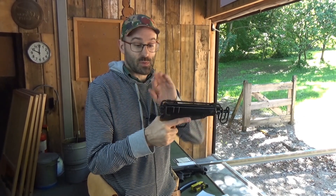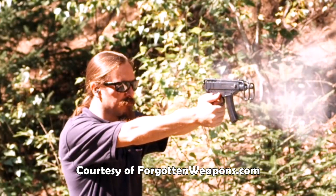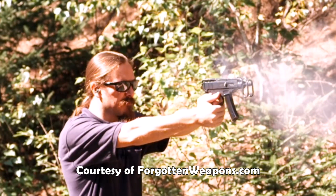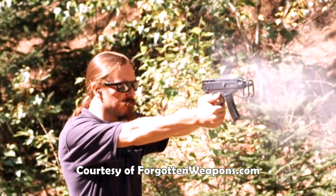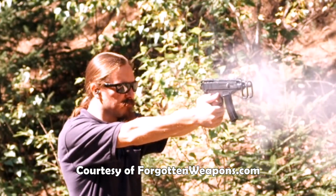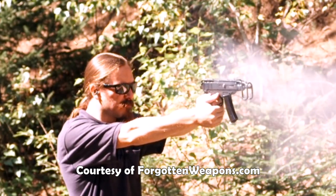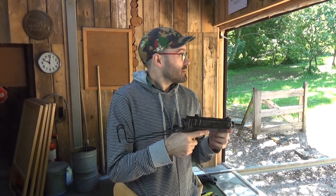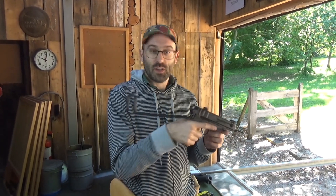It works as a pistol - they sell these in the States without the stock as a pistol. In full auto it is controllable as a pistol or with the shoulder stock deployed. I had the opportunity without cameras to shoot one full auto, and I can confirm it is a complete sweetheart - far more controllable than a Glock 18C. Today we're going to look at it mostly as a pistol versus as a carbine.